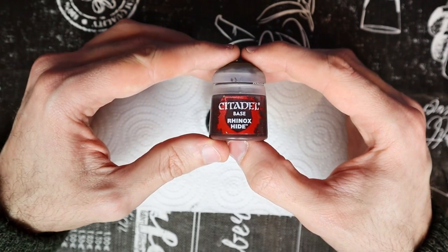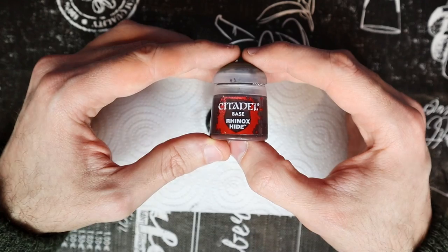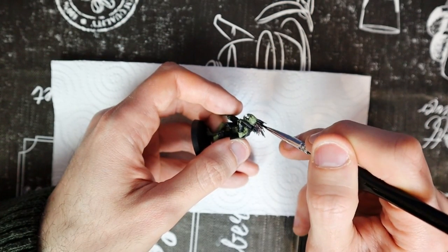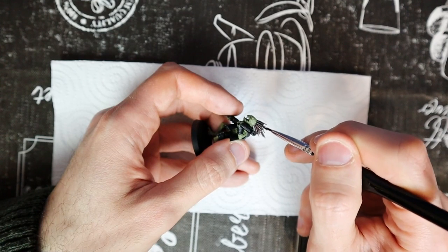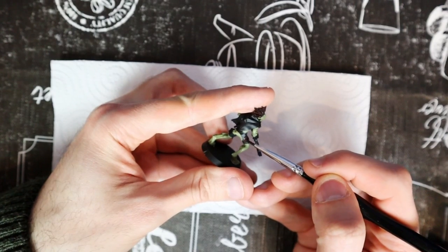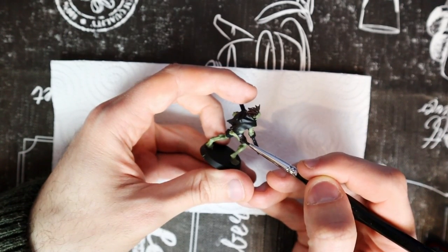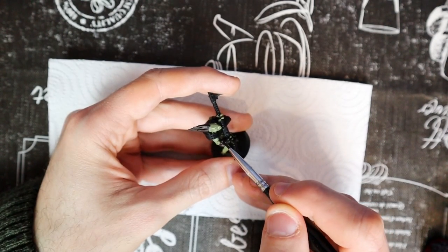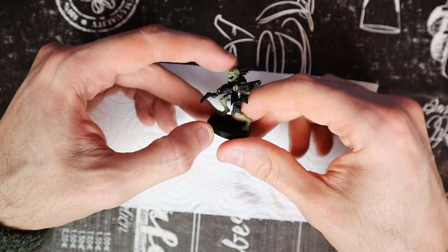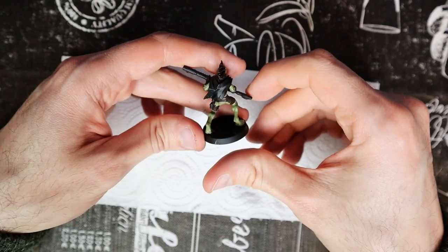With Rhinox Hide, we are going to paint the hair — or at least I think it's hair. Paint this stuff on his head. And on top of that, also paint all the leather parts you want to be dark brown. In this case, I also chose to make the trousers and gloves dark brown. The Crute's clothing is rather shabby and worn, so dark colors work well.